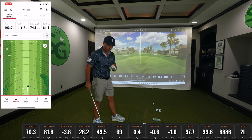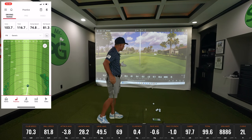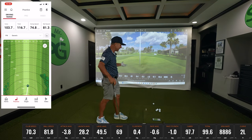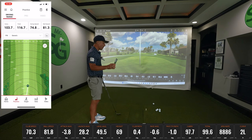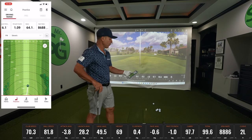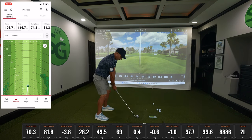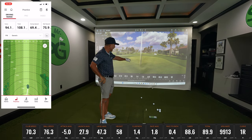We had 103 yards on Swing Caddy, TrackMan has 97, so we're close — six yards difference. Total distance is a bit different: TrackMan has 99, this says 116, not necessarily very accurate. Swing speed on the SC4 is 74 mph, whereas club speed on TrackMan is 70. Ball speed is almost identical: 81.3 versus 81.8. Spin on SC4 is 86.88, TrackMan is 88.86 — very, very accurate. Spin rating is 94.1 versus 88.6, a bit off.